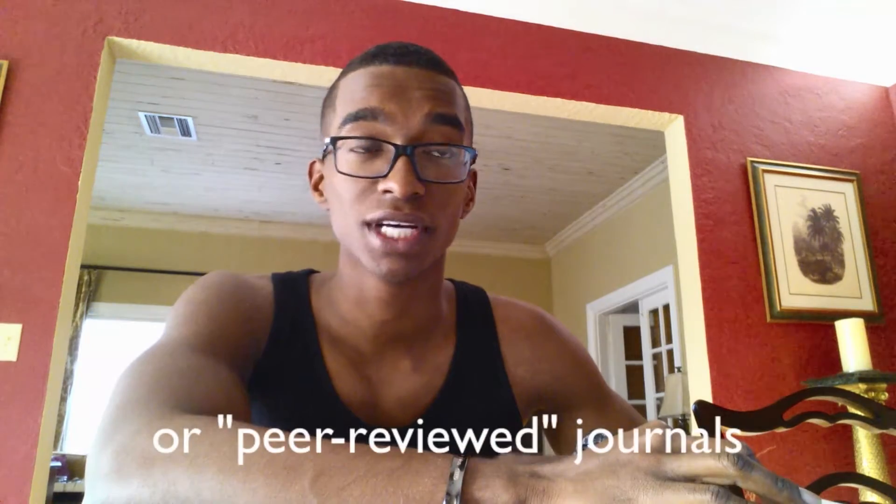What up, what up. Just wanted to do a video — got the fresh cut. I was doing some research for my health class. We have to pick a topic for a paper and a presentation, so I was on this website called pubmed.gov where you can find a bunch of stuff about different health-related journal article studies — scientifically approved journal articles. I ended up searching about squat depth.